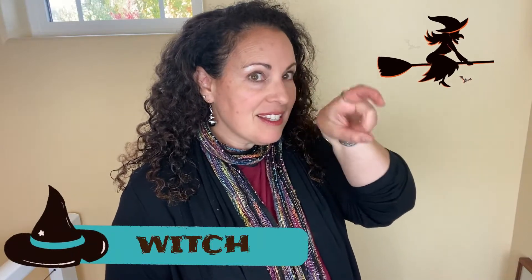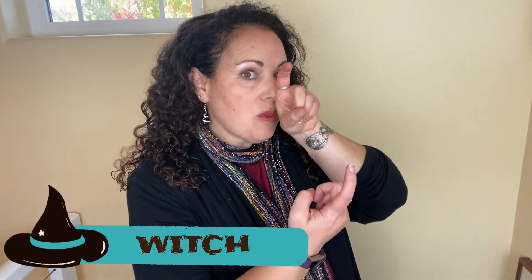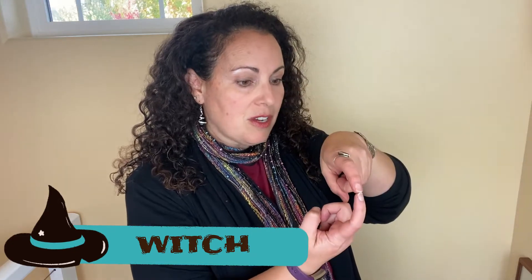Witch: you take your pointer finger like this and just show a witch nose. I've also seen it where the witch nose comes down and touches this finger, but that's a little tricky. So witch.